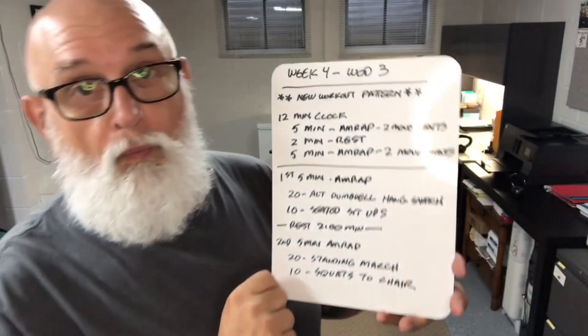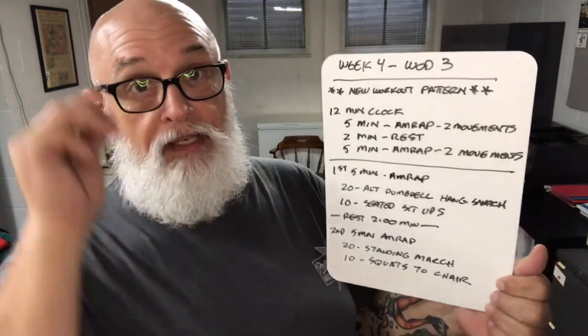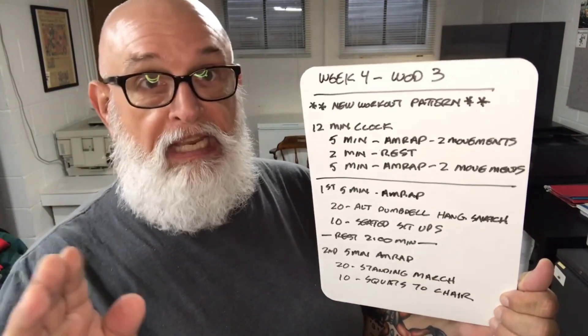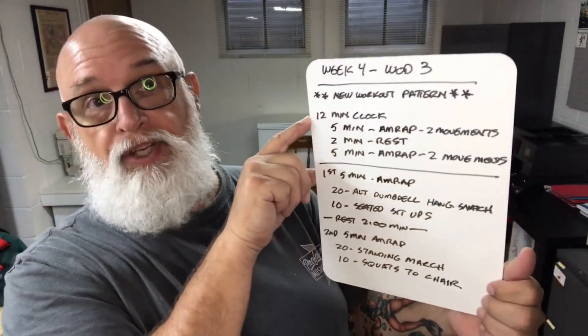It is Week 4, WOD 3, so this should be Friday of whatever week you're doing this on. Today we're introducing a new workout scheme — a new workout pattern.